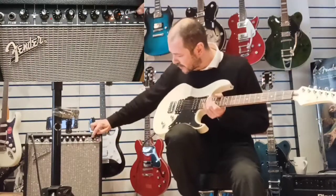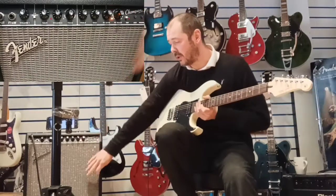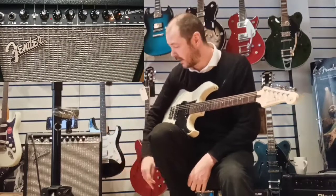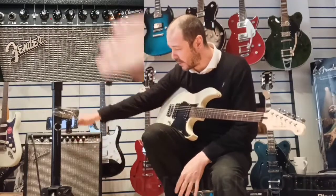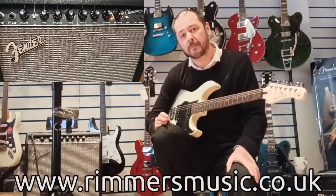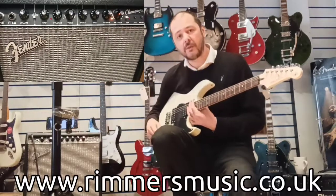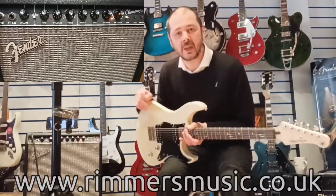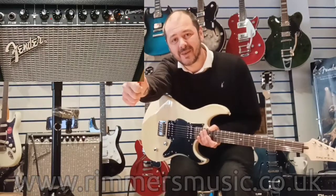And there you go — that's all the effects run through. You've also got an auxiliary input here, so you can essentially use this amplifier as a stereo speaker system. You can plug your phone in or a laptop, whatever device you've got with music on, play it through this and play along. Also, for silent practice, there's a headphone input as well, so you can have all those tones in your headphones and you're not going to bother anyone. Alright, so that's a quick overview of the Fender Champ 40. Thanks for listening — I've been Kev, I'll see you again soon. Cheers, bye-bye.